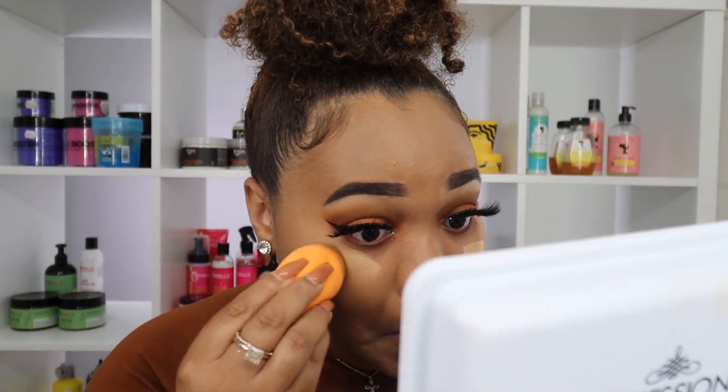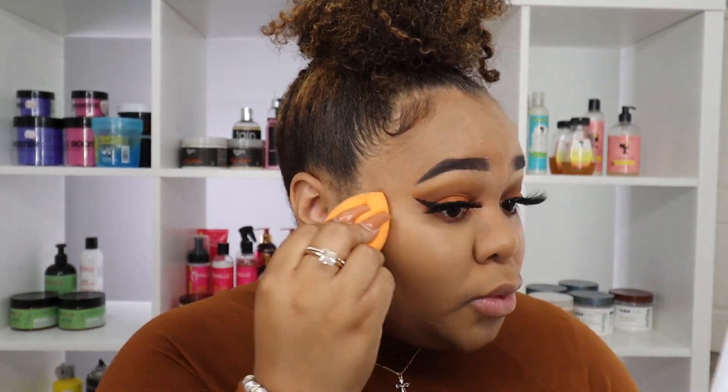They didn't come out with a new concealer, so I'm going in with the same Born This Way Multi-Use Sculpting Concealer by Two Face in the shade Sand. I'm just going to do a little highlight underneath my eye and that's it. The concealer looks fabulous on top of the matte foundation — I was worried about formula compatibility, but it blended in with no issues, so I'm going ahead to set that concealer.